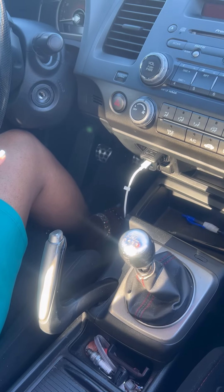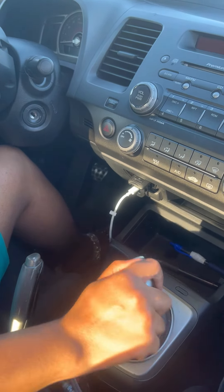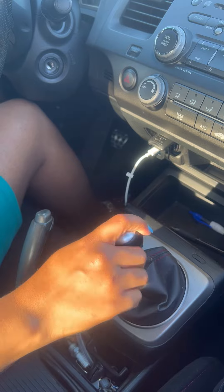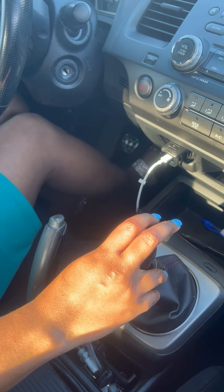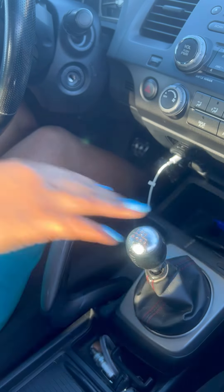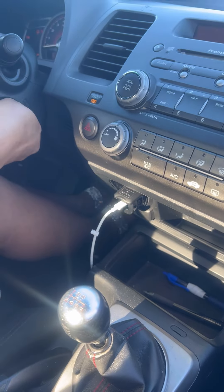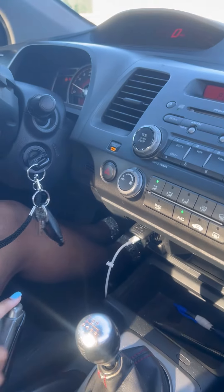Now that we're in the vehicle, the first thing we're going to check is to make sure that the stick shift is in neutral. You can move it back and forth because that's the middle line — it's not in a gear. Now we're going to apply our foot to the brake so the car will not roll, and we're going to put our foot on the clutch. We're going to hold the clutch down and start the car. Then we're going to take the parking brake off.